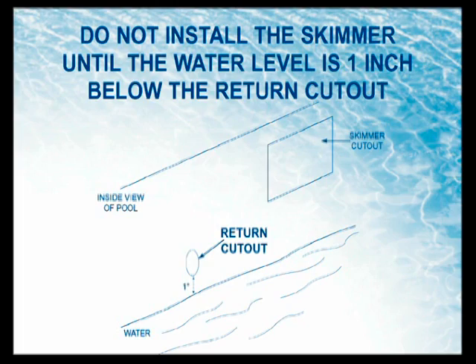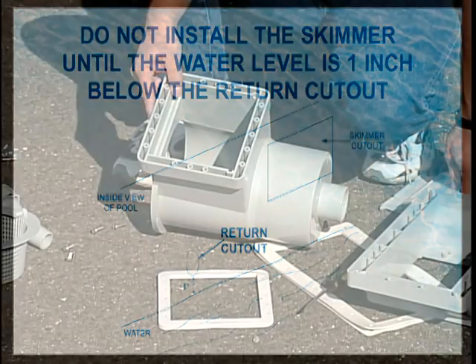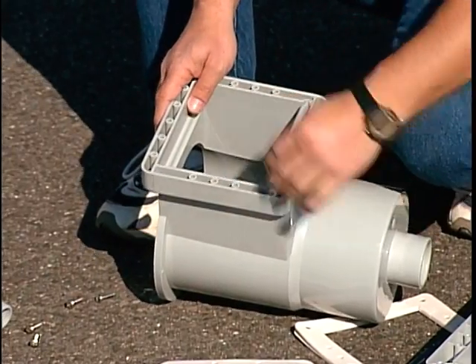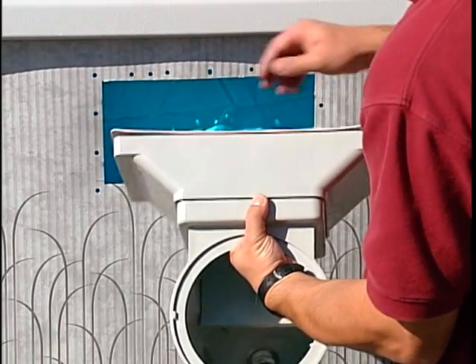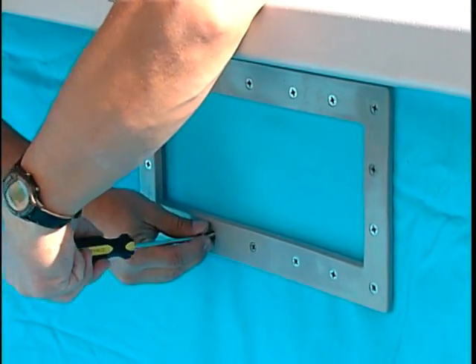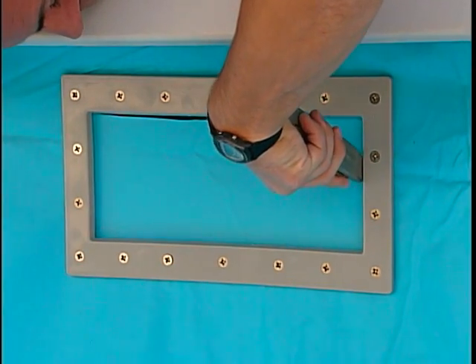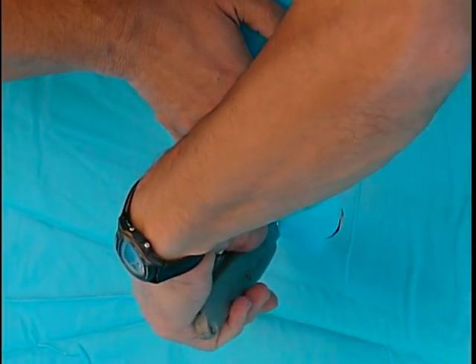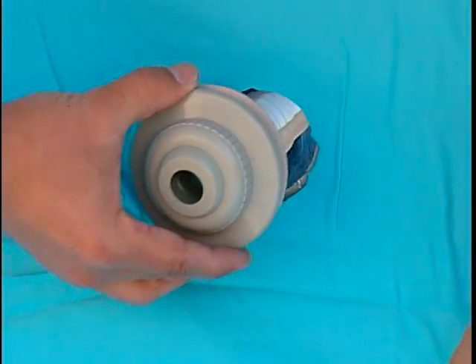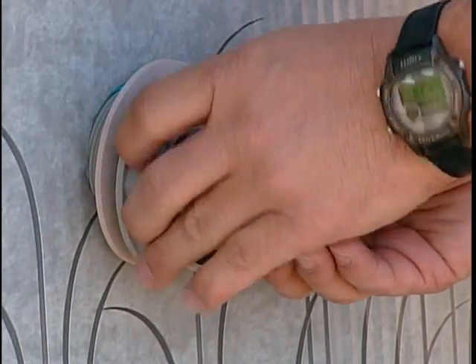You should not install the skimmer until the water level is one inch below the return cutout. Assemble all the parts of your skimmer following the manufacturer's instructions. If you are using the skimmer with two standard gaskets, starting from the outside of the pool, position the skimmer and one gasket onto the skimmer cutout. From inside the pool, align the gasket and skimmer faceplate with the skimmer and secure with the screws supplied. Using a knife, cut the vinyl liner inside the skimmer mouth. From outside of the pool, carefully cut a round hole in the liner for the through-the-wall return fitting. Using the gaskets provided — one gasket inside the pool and one outside — insert the return fitting in the opening and tighten securely with a wrench to prevent leakage.